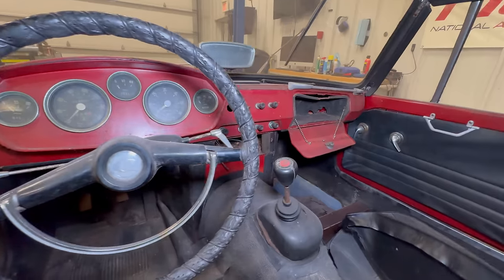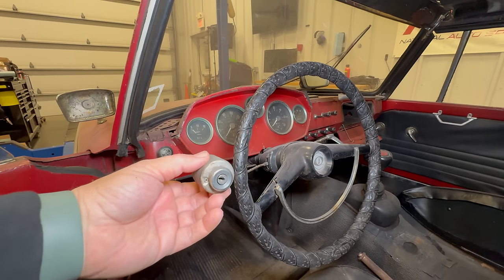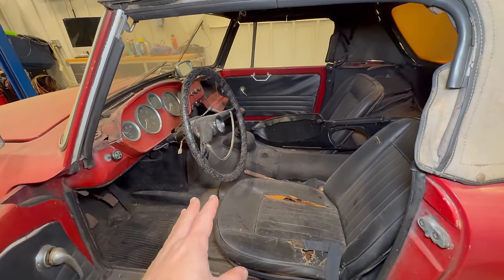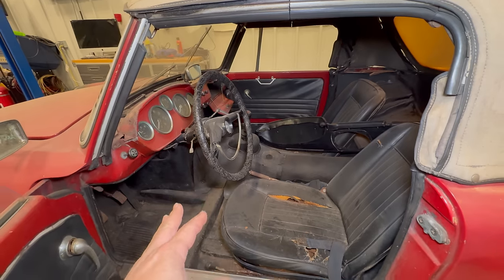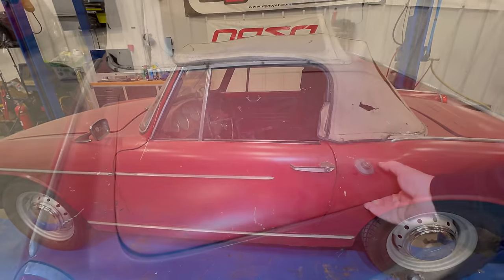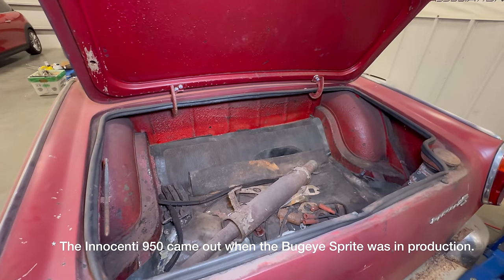The only thing that is missing on this car is the radio. I don't have a key for the car, so the ignition switch is taken out. There's actually more room inside here than there is on the Austin Healey Sprite, and I'll show you under the engine bay why that is. These doors are also longer than on a standard Sprite. Unlike the bug-eyed Sprite that came out at the same time, this does have a working trunk.